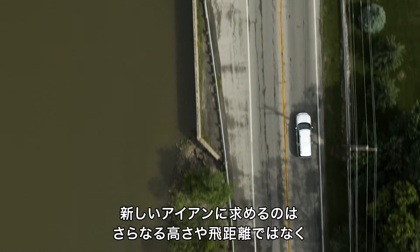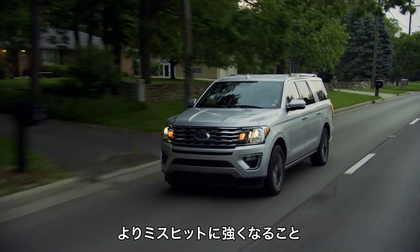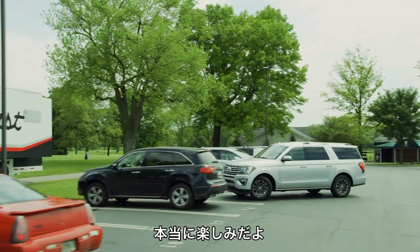What I'm looking for in a new set of irons isn't for them to go higher and further. I'm looking for that same optimized spin and launch with a continued improvement in miss-hits. And for how excited Titleist has been about the release of these clubs, it makes me really excited.